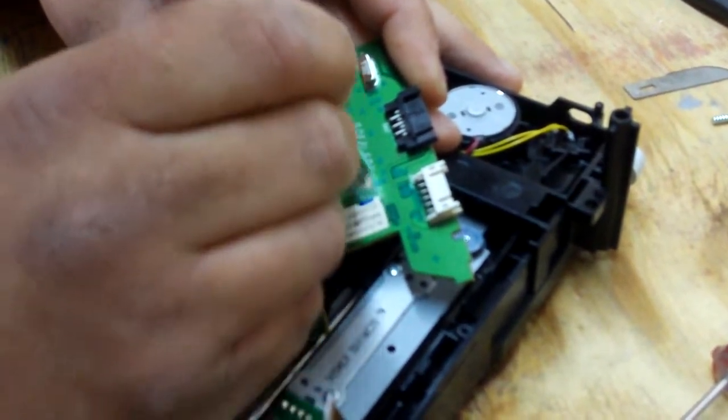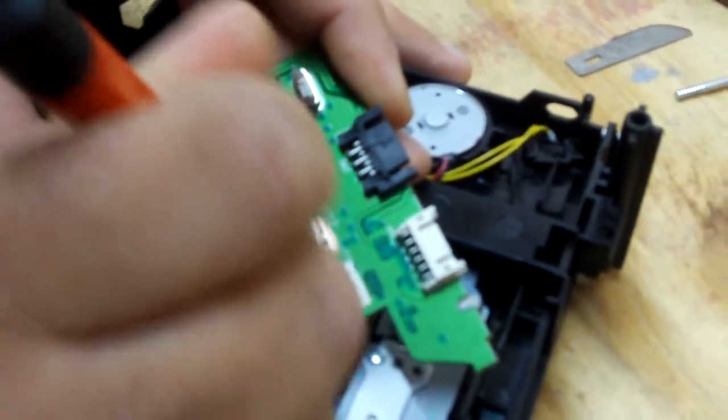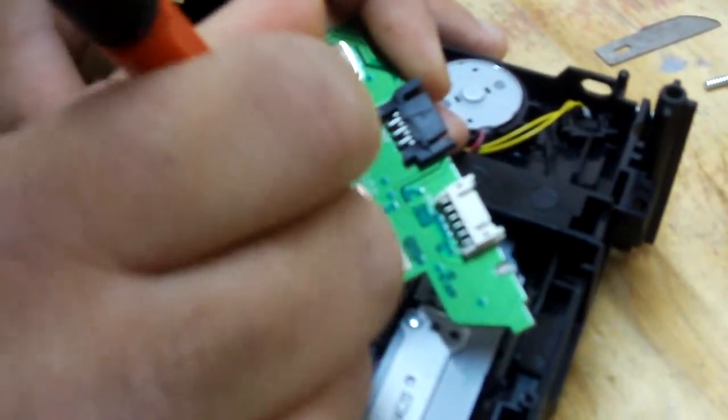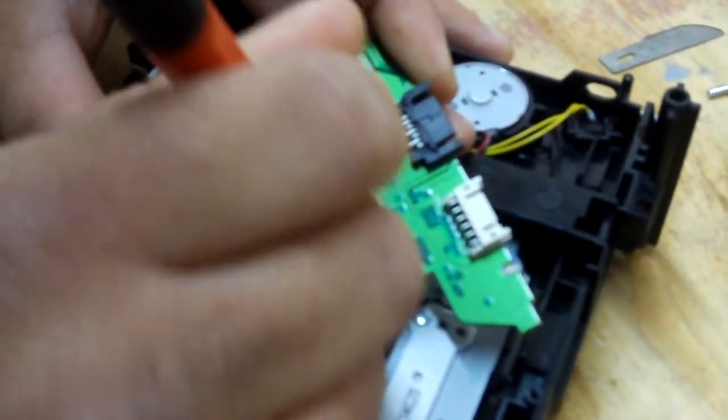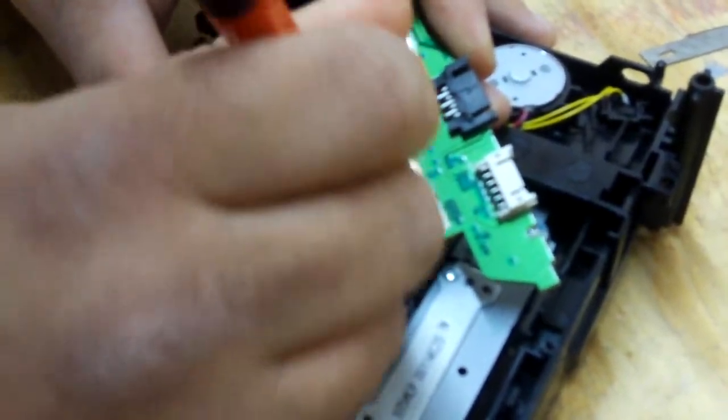So be real careful, especially with this — it's hard just to hit the trace, but you see the jewelry cleaner does a nice job there. Hit the two spots and there you go.